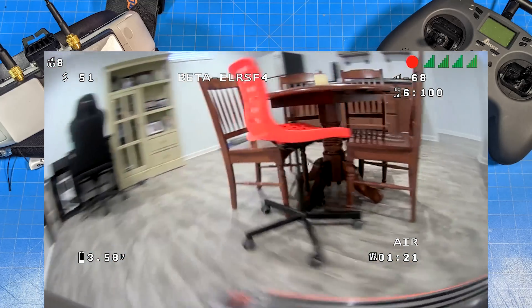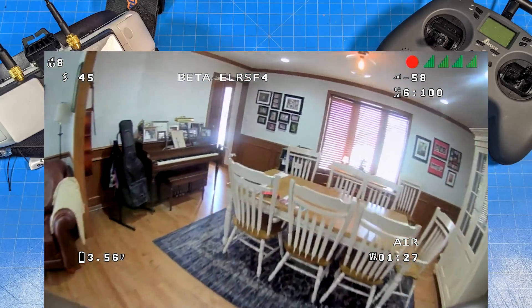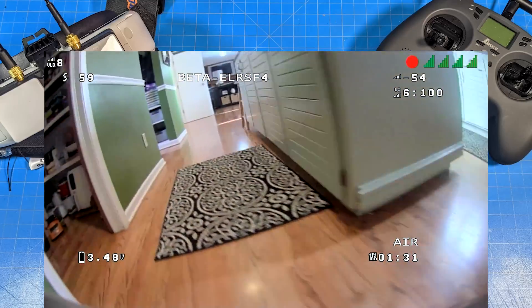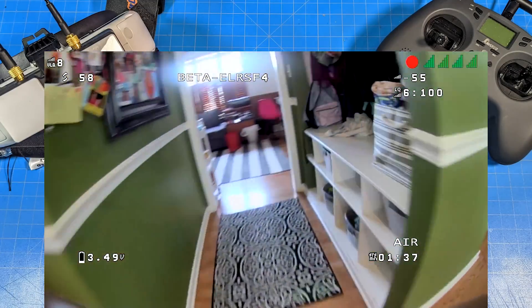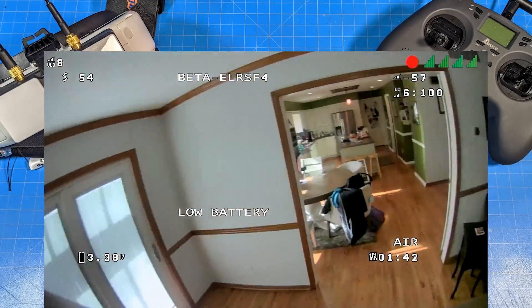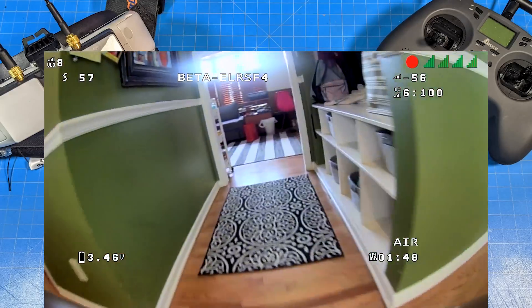There's a lot we can tinker with — if we want to make a build of our own, whether it's to run different props or different motors altogether. I wanted to show you this 1S board, and we've got our battery voltage right down there in the lower left-hand corner — you'll want to keep your eye on that. This one comes in at about 30 grams. I weighed it shortly before the video. I will put it on the scale after the flight footage is over so you can get a first-hand look at what it reports.